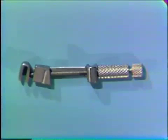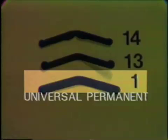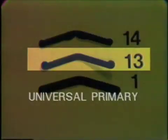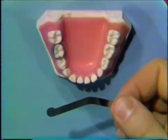The Toffelmire matrix retainer uses pre-formed Toffelmire matrix bands. The ones available in the clinic are the number 1, 13, and 14 bands. The number 1 band is the universal permanent tooth band. The number 13 band is the universal primary tooth band — it is lower than the number 1, and at either end of the band there are wider portions for retaining the band securely in the retainer. The number 14 band is designed like the number 13 except there are elongated portions in the middle for MO and DO preparations.